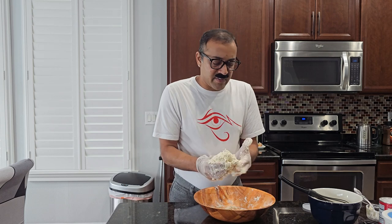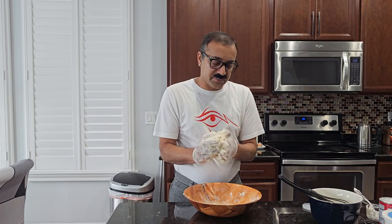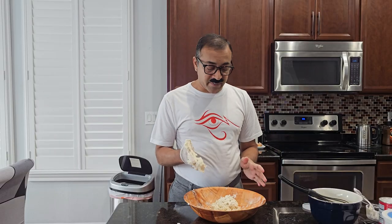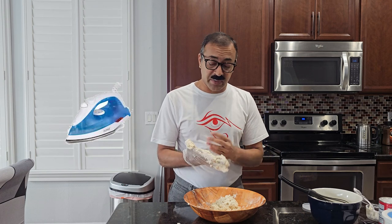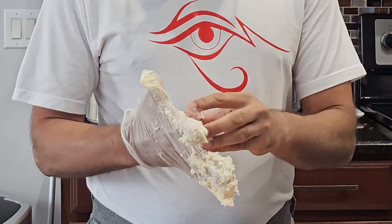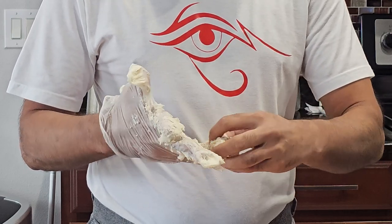Oh my goodness, it is not even coming into a dough ball — what did I get myself into? I want to cry right now. So I want to give you a piece of advice: if you have a stand mixer, I suggest highly that you use it, because this is very messy and it's sticking to my gloves and everything else.